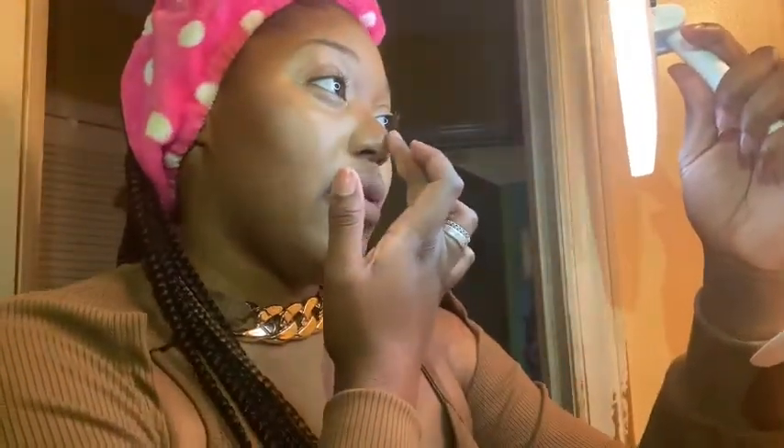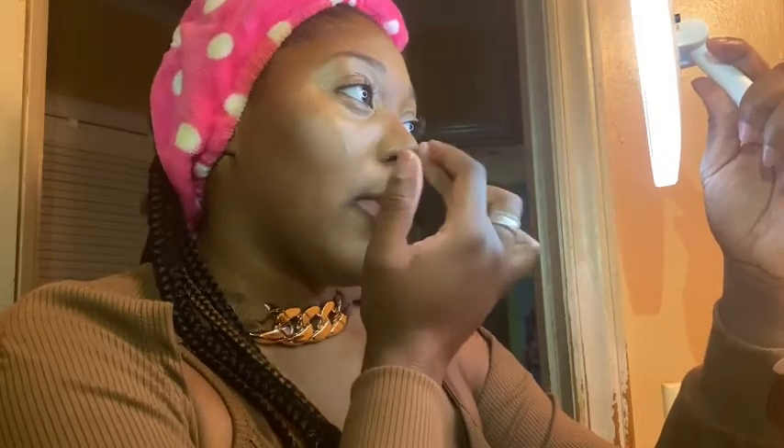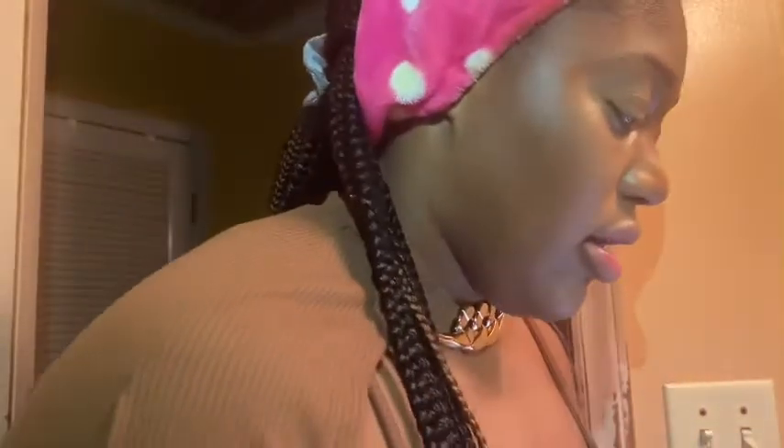If I want it a certain way, I'll go back with my Tarte concealer and put a little dot right on the tip of my nose. Instead of using my sponge, I use my finger this time and just dab right in the center for that cute highlighted effect on the nose.